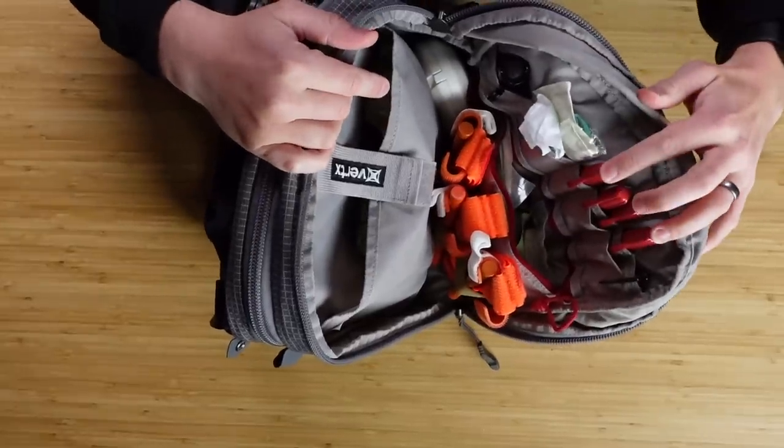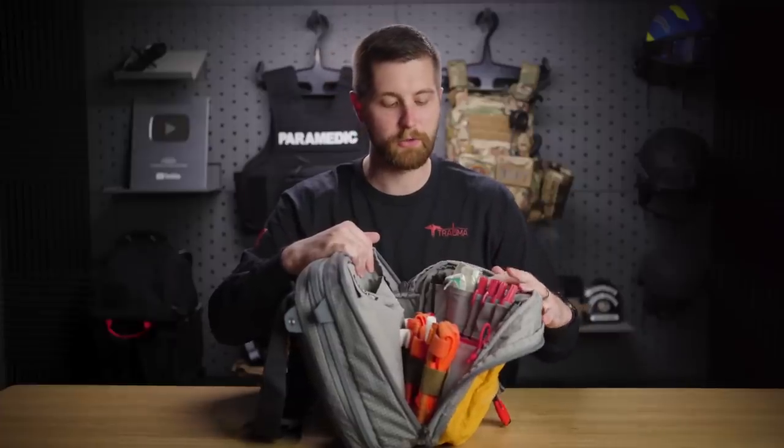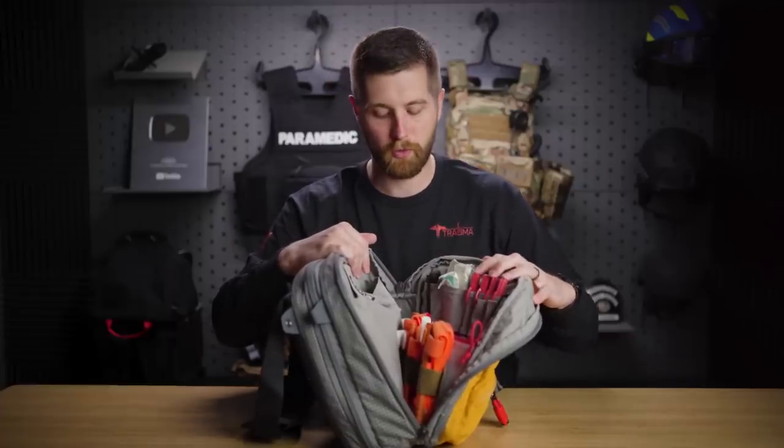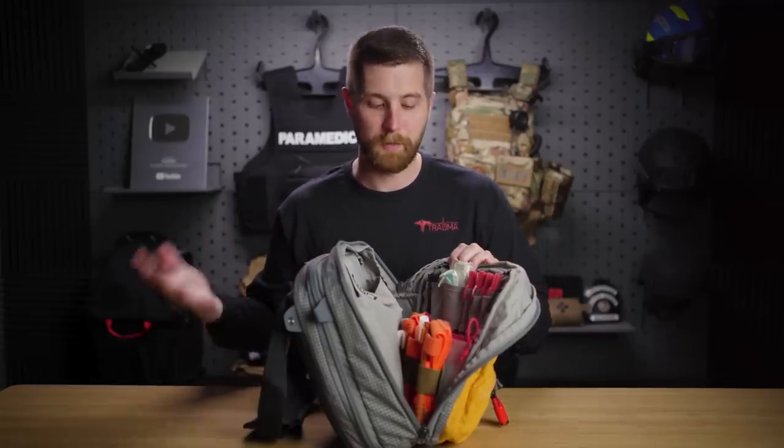I've got four ARS needles — this is an advanced skill, so don't do this unless you're specifically trained. These are for your tension pneumothoraces. If I'm carrying chest seals, I like to have something to decompress the chest because I'm expecting massive chest trauma. Generally you can just burp a chest seal and it'll work fine, but there are periods where patients will develop a tension pneumothorax.